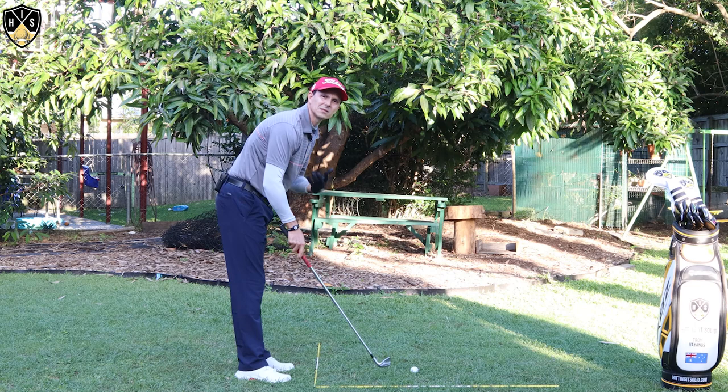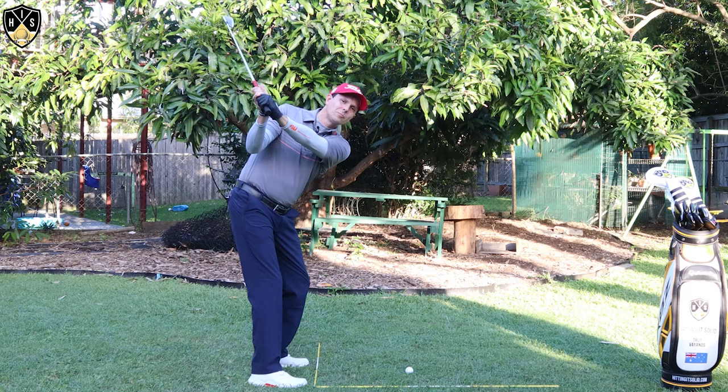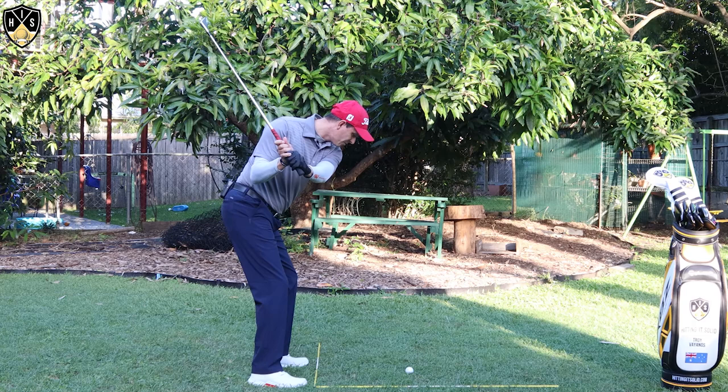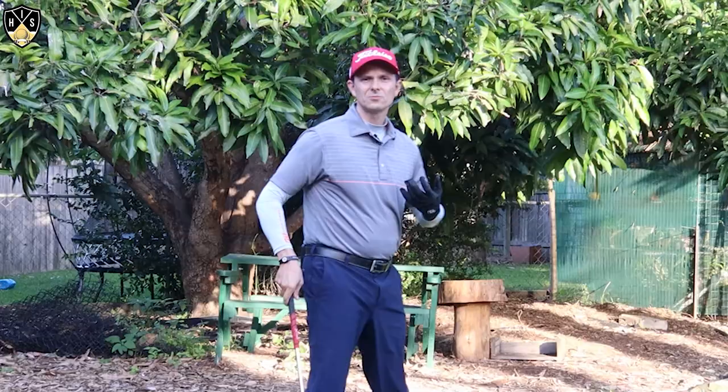I'll show you from this angle because I want to point out something really clear that Hideki does so well. As he gets to the top, with that little pause as his lower body is moving, he gets into this squat position that's been made so famous by past players like Tiger and Sam Snead. He gets into this squat position and he's getting everything out of the ground — using the ground for power — and from here he's just able to rotate and really drive through to the golf ball.